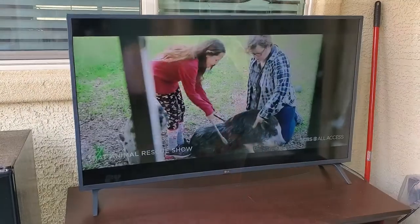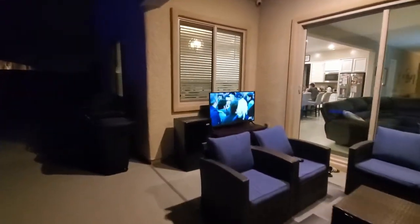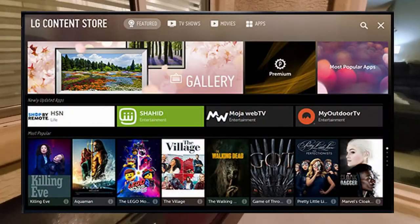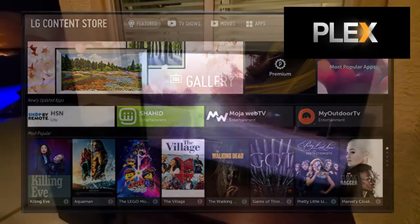This LG TV comes preloaded with a lot of apps. However, if there's an app that you use but it's not preloaded on the LG TV, you can probably find it at the App Store — it's called the LG Content Store. And since we use Plex Media Server, I'll have to download that to the TV.